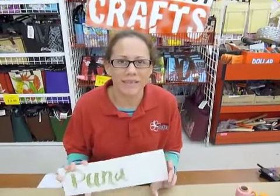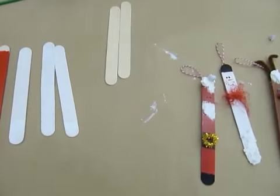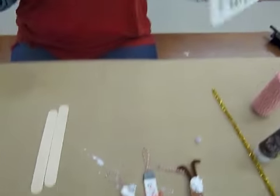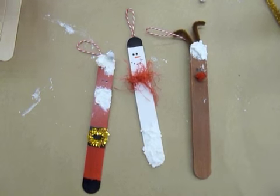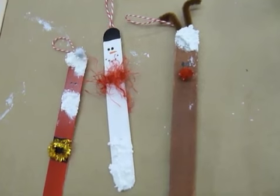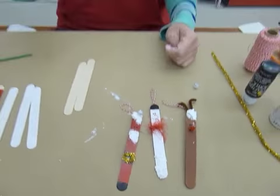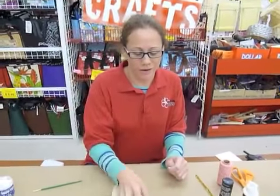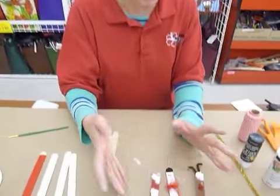Hi and welcome back again to Crank It Out Crafts. We are doing a Popsicle Stick Week right now. So we have these great, really simple, easy kids crafts. They can make a bunch of these and you can put them on your tree and have like a Popsicle Stick Christmas tree with all these cool ornaments, which would be really, really cute. So I'm going to show you how to do these.